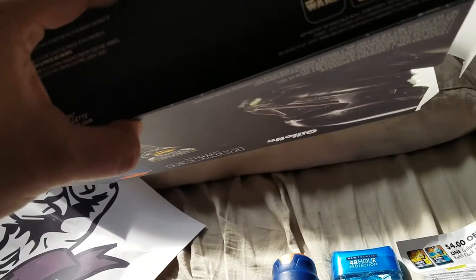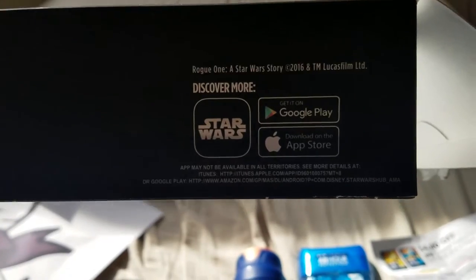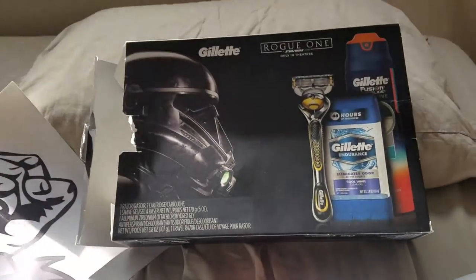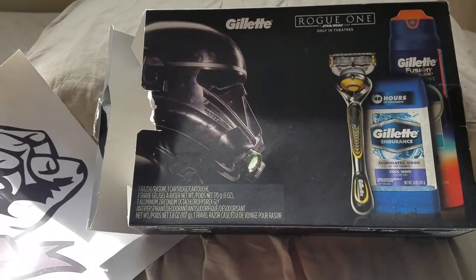On the back of the box: 'Rogue One Story, Discover More,' pretty much the app — they have other Star Wars apps that aren't Gillette related. The one that we got is the Death Troopers variant; there were a couple others that were out there.